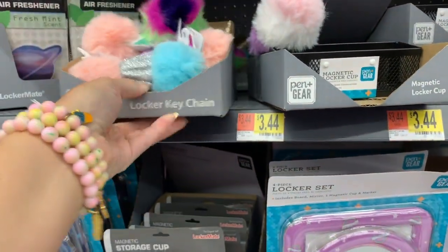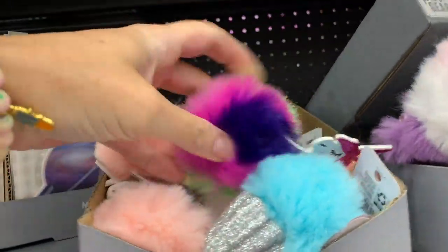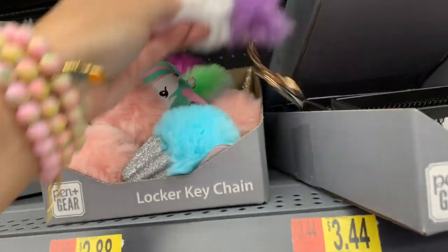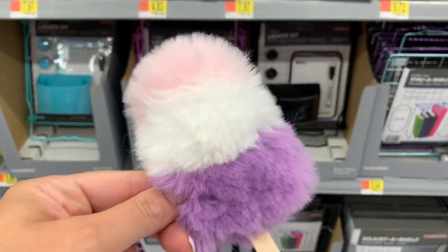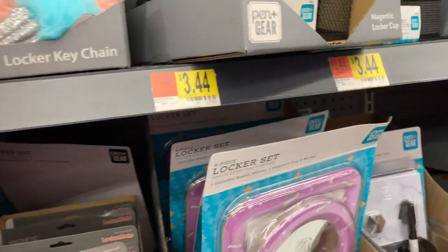Let's look at these little locker keychains — they look really, really cute. $2.88. But to be honest, I think we could find something just as cute at Dollar Tree, with the exception of this one. This one kind of melts my heart — it could be a really super cute keychain.